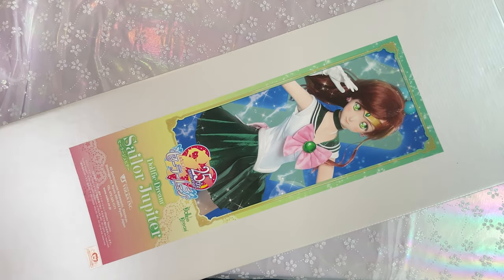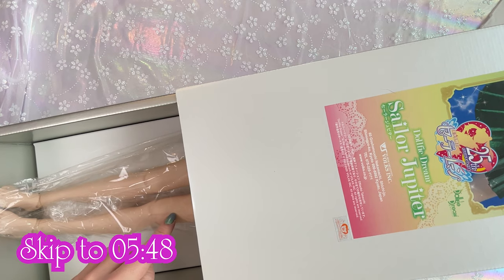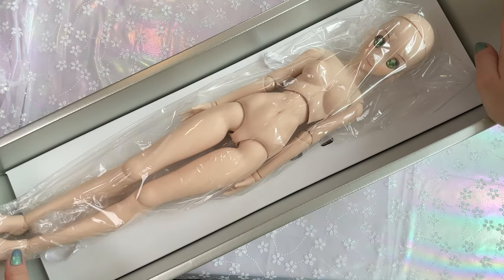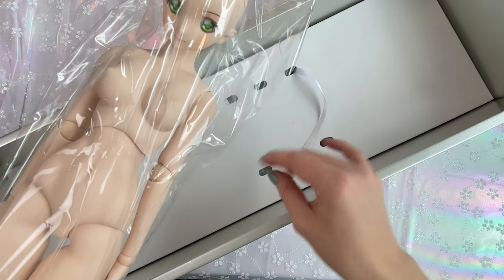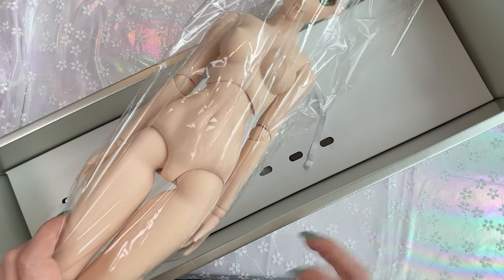Let's go ahead and unbox her. Before I open her all the way, the dolls on the top don't have any clothes on, so if you don't want to see this doll with no clothes on, just skip ahead. Here is Sailor Jupiter. She was just attached with some little latches, so you don't have to knife them or anything, which means you're not going to run the risk of damaging the body.